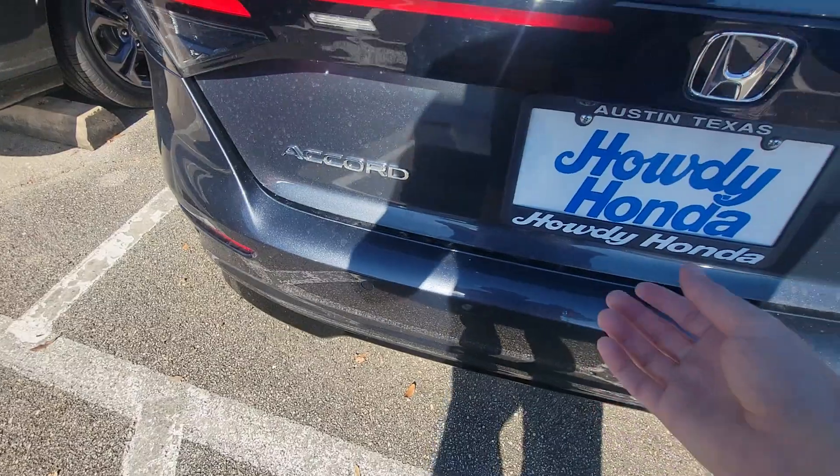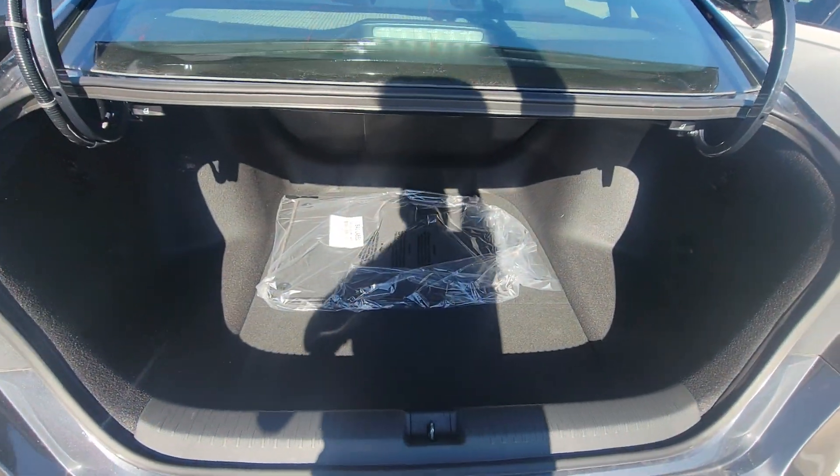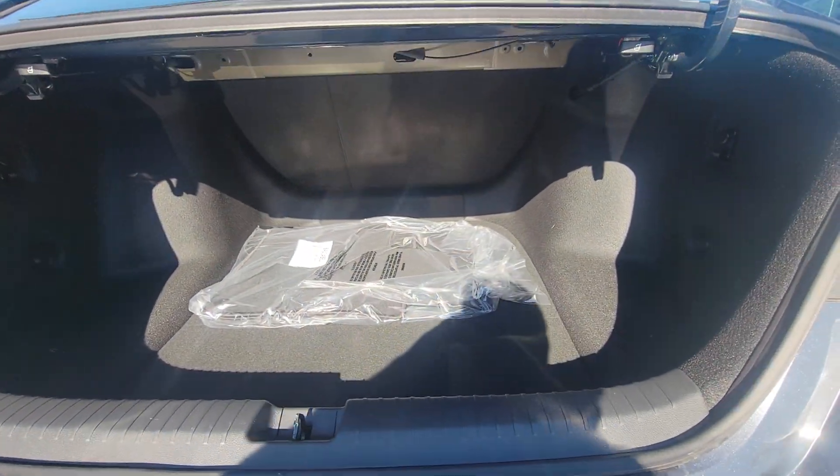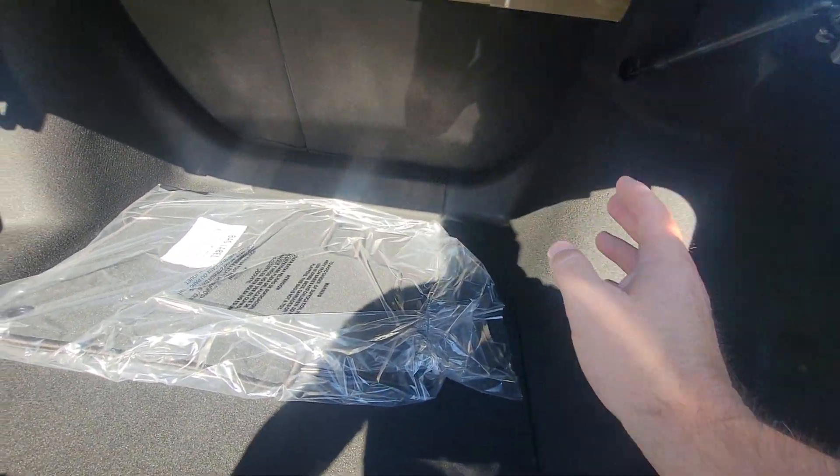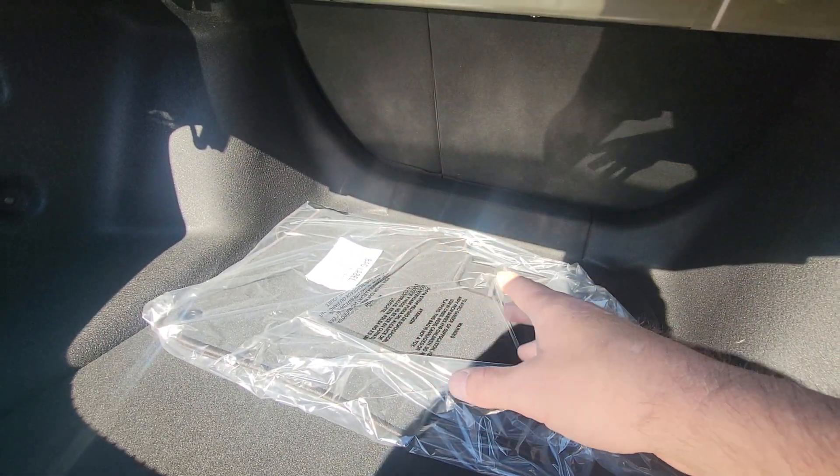Here's the parking sensors on the rear, and the trunk right there. The trunk opens by releasing it — you pull this and then you can fold down either the right side or the left side, or both.